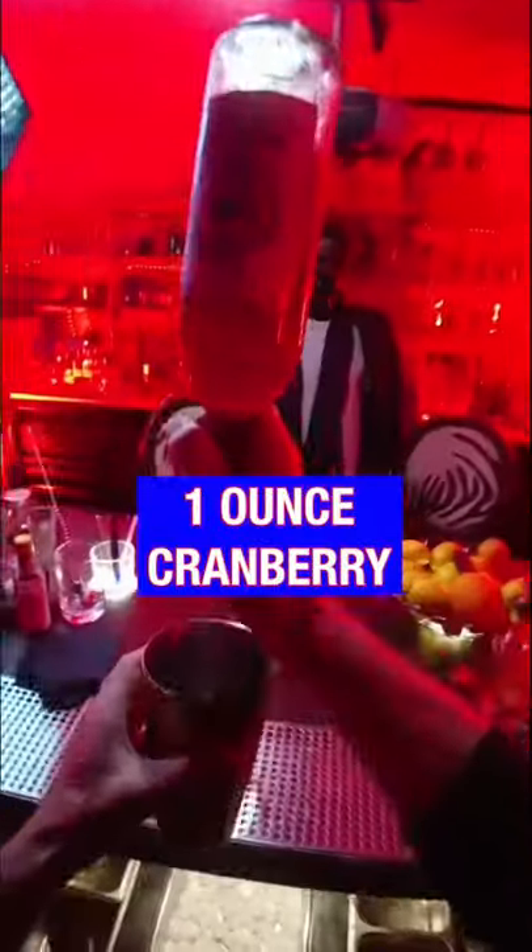One half ounce of fresh squeezed lime juice and one full ounce of cranberry juice.